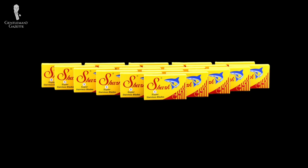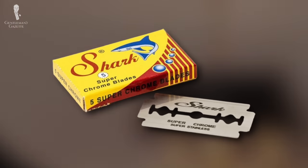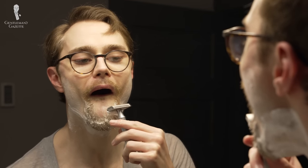Shark blades have the benefit of being extremely forgiving, despite what their name might suggest. So while they might not be great options for men with thick, coarse, or long hair, they could be a good choice for shavers with sensitive skin or beginners to DE shaving. They're also very economical, benefiting from lower labor costs in their country of origin, Egypt. In our prior round of blade testing for the shaving guide, though, we did have some problems with the Shark blades we received when it came to their consistency from blade to blade. This wasn't a problem large enough to ruin our shaving experience with Shark blades, but it's still something to be mindful of.